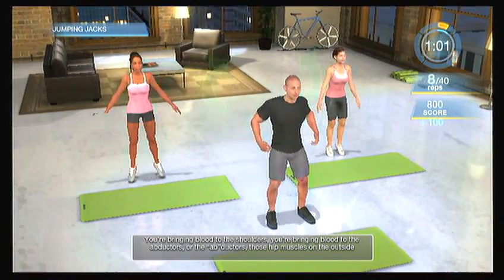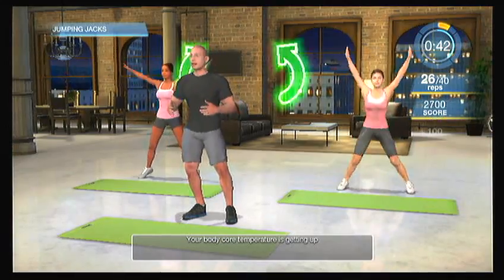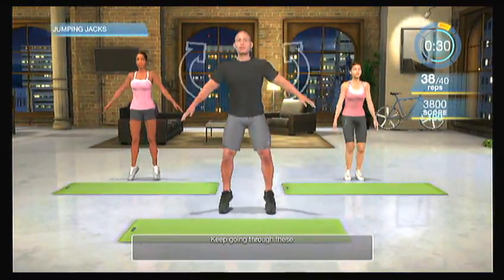Jumping jacks! This is a great cardio movement because you're working your upper body and lower body. You're bringing blood to the shoulders, to the abductors — those hip muscles on the outside — quads, knees, and hips, and it is really intense. You probably feel your heart rate getting up right now. Your body core temperature is getting up. Think about the two positions as you do this: when you do the jumping jacks, you're creating the letter X and you're creating the letter I. Keep going through these.